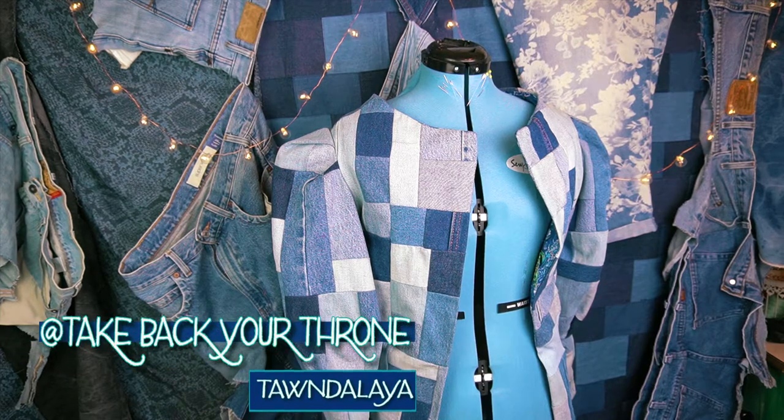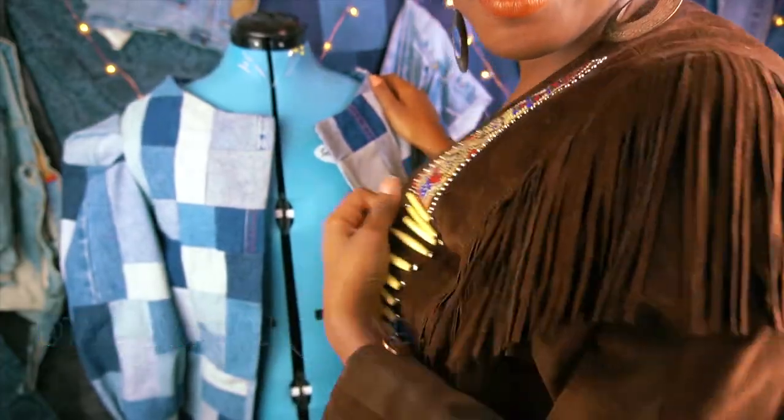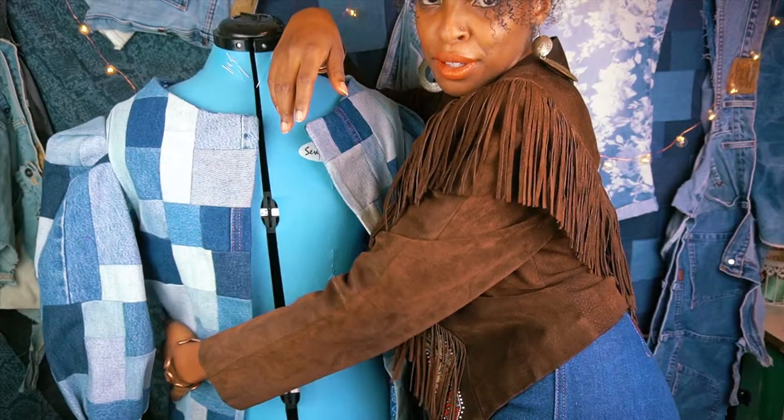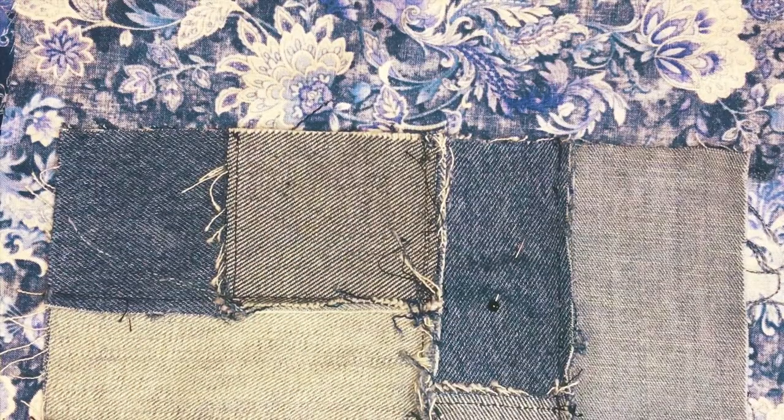Thank you so much for staying tuned in. If you've been watching part one, you're a real one, and you're about to design a really fly duster. If you're new here, you already know exactly what to do. I purchased all of my equipment from Amazon — the links are below — and as an affiliate I do get a commission. But let's not waste any more time and get right back into sewing this duster.